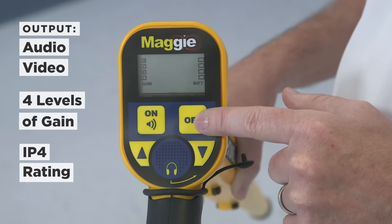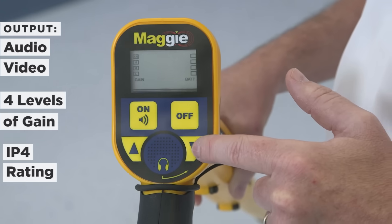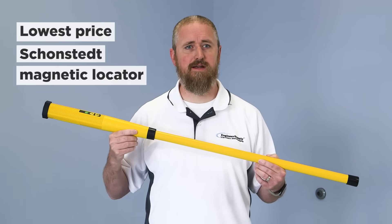It is rated IP54 for dust and water resistance. Our fifth model, the SPOT, offers terrific value as the lowest-priced Schonstedt magnetic locator.